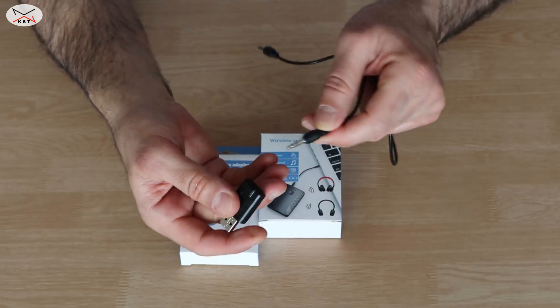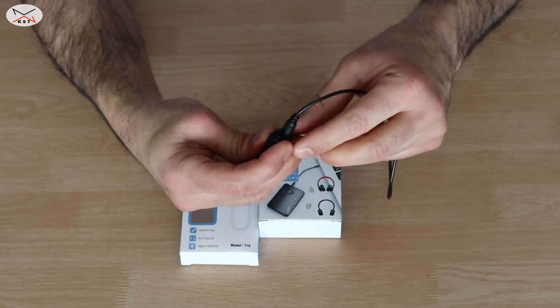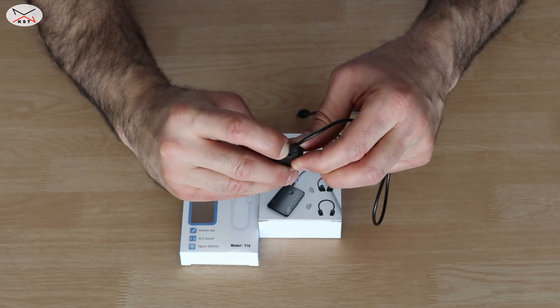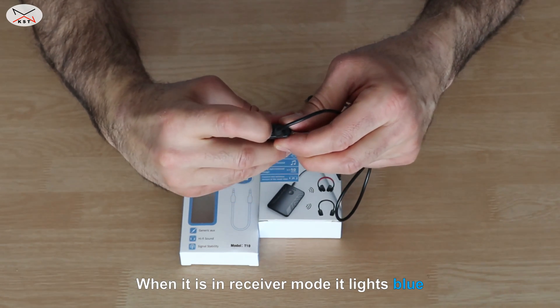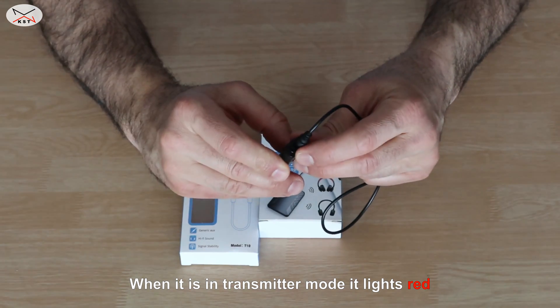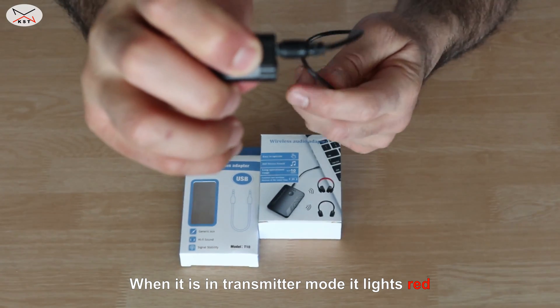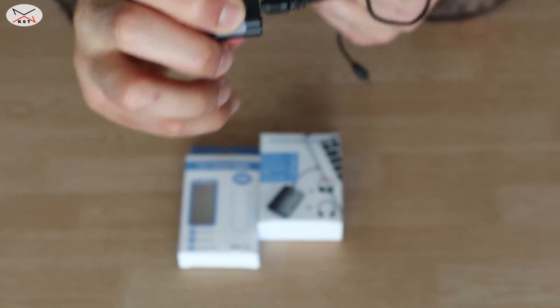For this video I'm going to use the simplest and cheapest one. First, put the cable into it. When it's powered on, one press of the button puts it into receiver mode, and one more press puts it into transmitter mode. I'll leave it in transmitter mode. When it is in transmitter mode, this small LED will light red and flash, and it goes into pairing mode directly.